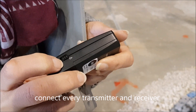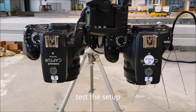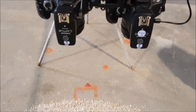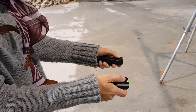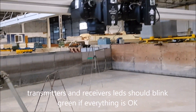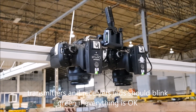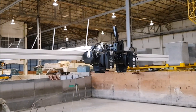We can now test everything is working by switching on both cameras and the corresponding receivers and also the associated transmitters that will act as remote controllers to remotely capture the pairs of photos. Both the transmitter and the receiver LEDs should blink green when idle and red when a photo capture is taken.